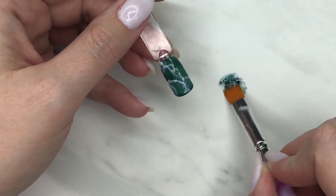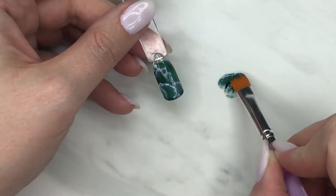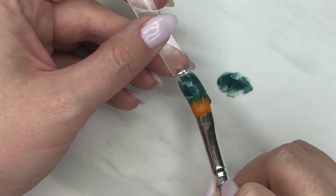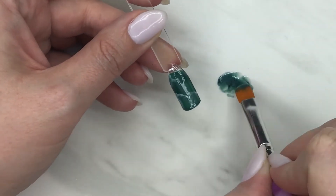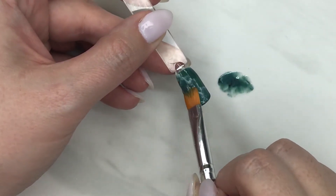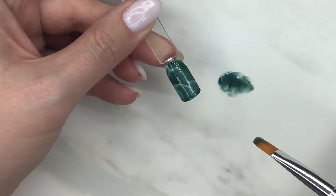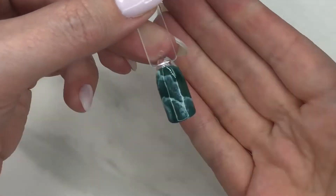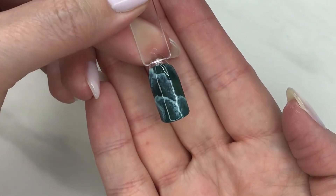I'm mixing it by dabbing around to get to the right color, then pulling it over the top of the work. See how that blue picks up a little more in the veining and it starts to look more like a jade stone — which I love. I'm going to cure that. This is looking awesome; it's really starting to look like jade now.